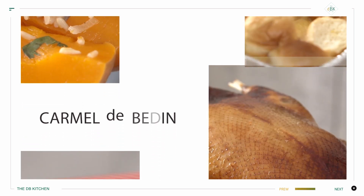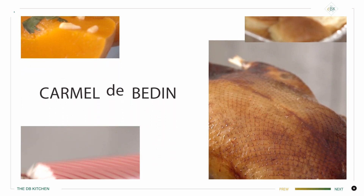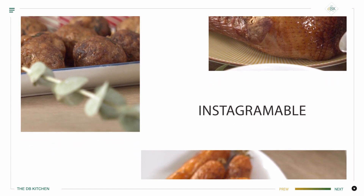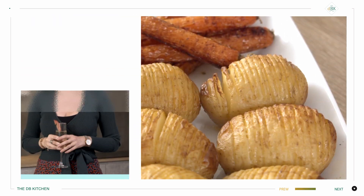Hi, I'm Carmel Deverdeen. I believe food shouldn't just taste good but it should look awesome as well. Join me as I bring my kitchen to yours. This is the DB Kitchen.